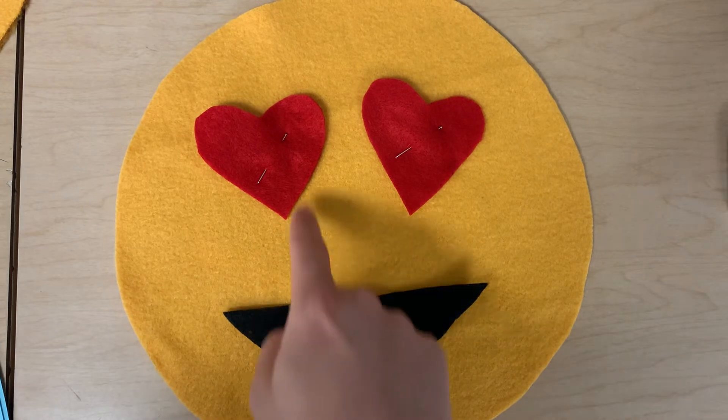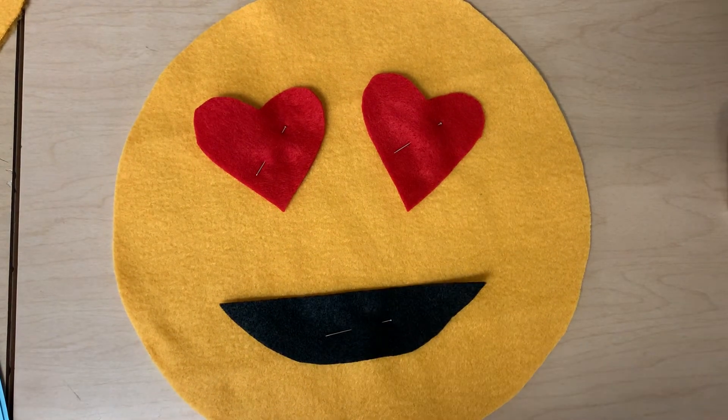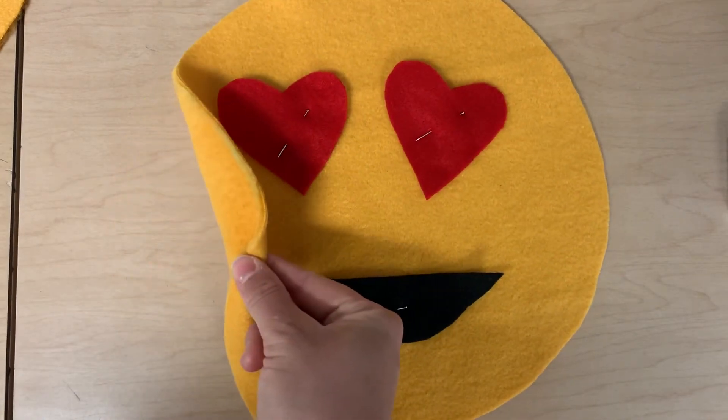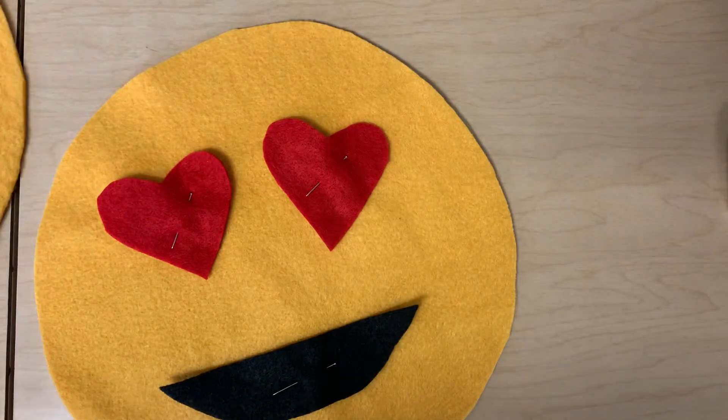If you would like to use red thread for this and black for this, you can. You can also use white thread or whatever you would like if you want it to stand out. Please make sure you're sewing these onto only one layer of the yellow — the other one will be used later on in the project.